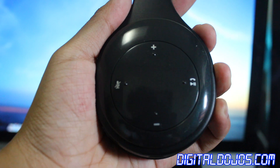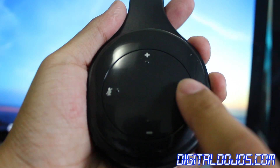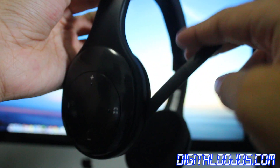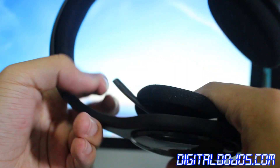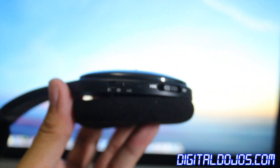First I want to start with the design of the product. Overall the design gets about a 3 out of 5 for me. On the right side you have on-ear controls — volume up, volume down, mute, and microphone controls. You also have an adjustable boom mic that comes out the right side that has a little bit of flex to it. On the side of the right ear cup, you have a couple of controls as well.